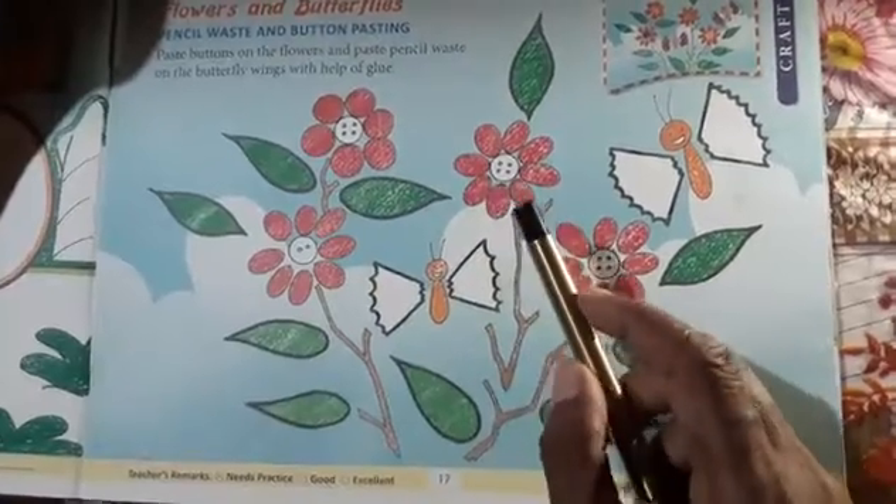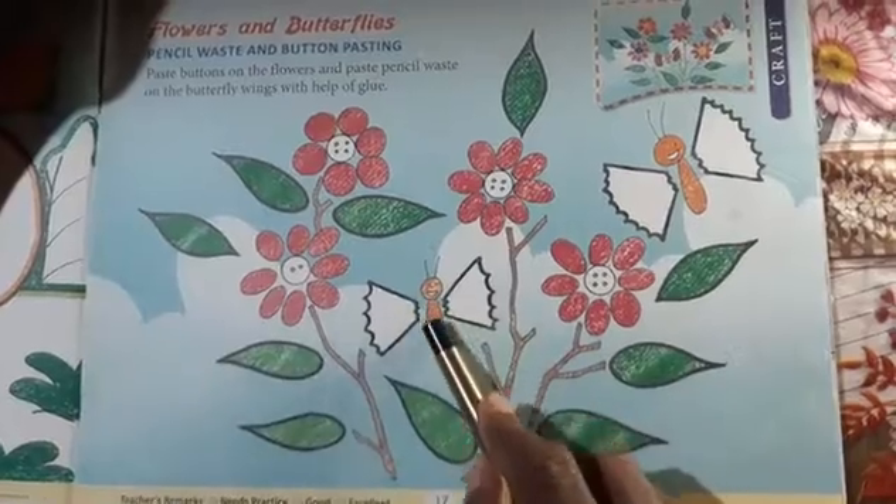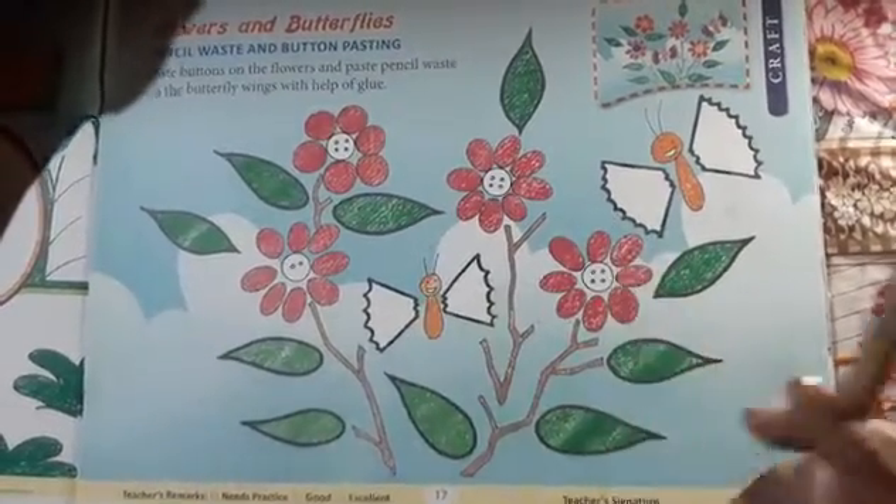You can use a pencil sharpener and make a way to view it. You can use a butterfly and use the wings to make a craft work.